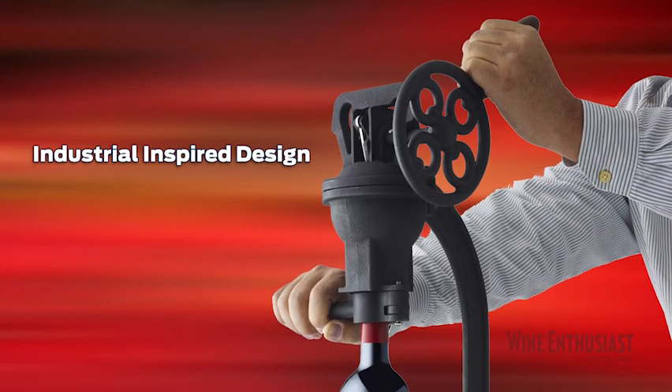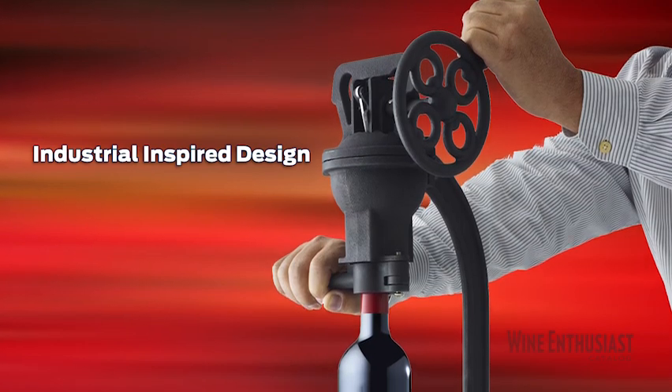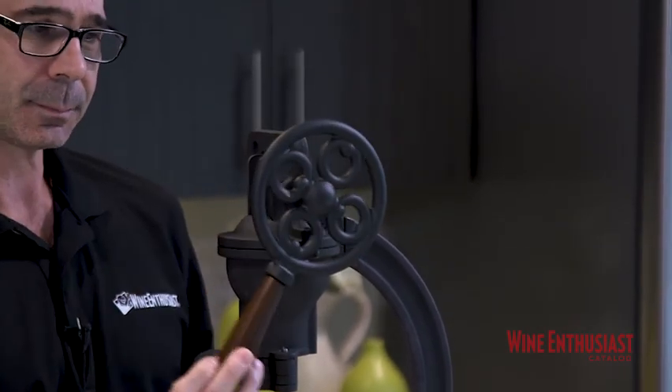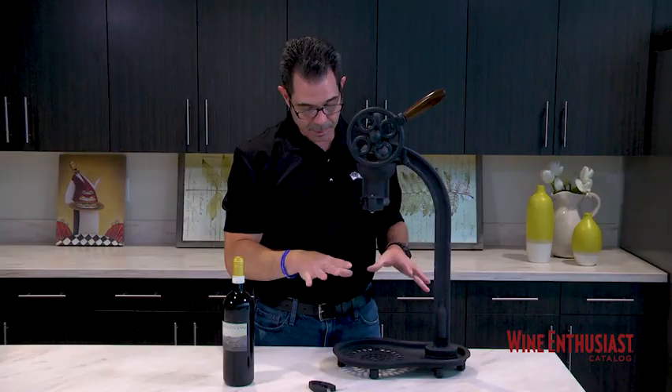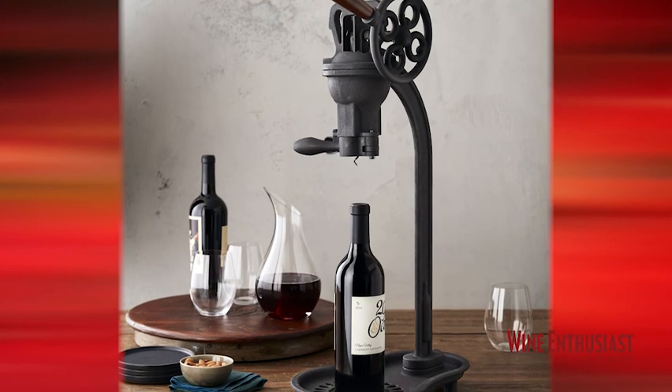This corkscrew was crafted with that classic industrial design in mind. It's made out of all hand-finished cast iron, has this ergonomic wood wheel handle, glides super smoothly, and because it has these rubber padded feet, it sits comfortably on any countertop while protecting that surface area as well.